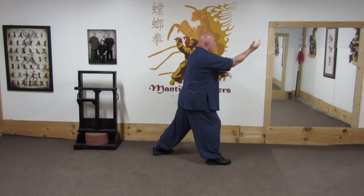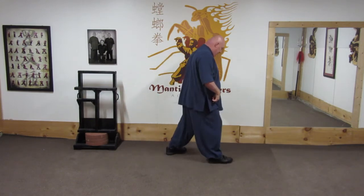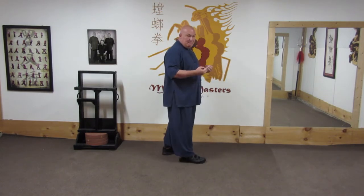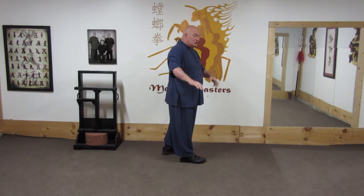The power comes from pushing off of the front leg back to shift my weight, so that I'm throwing my own body backwards. And that's where the power comes when I go to jerk him.